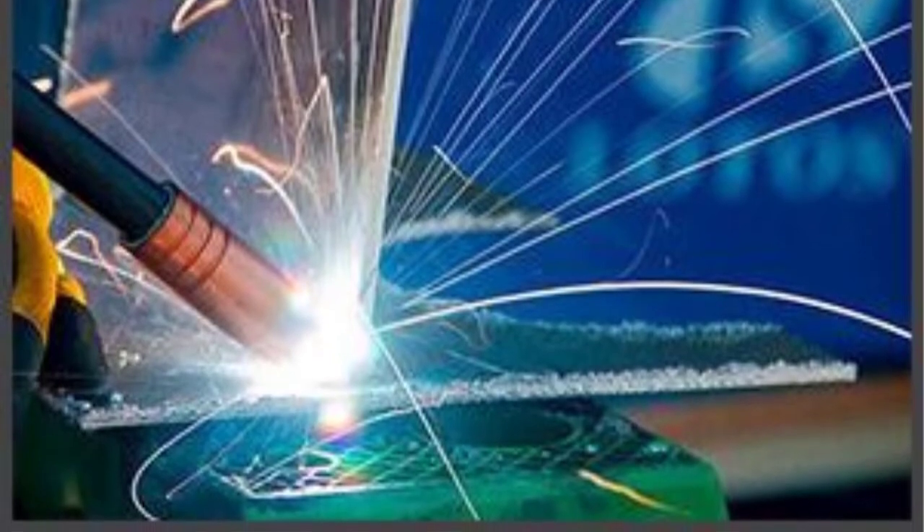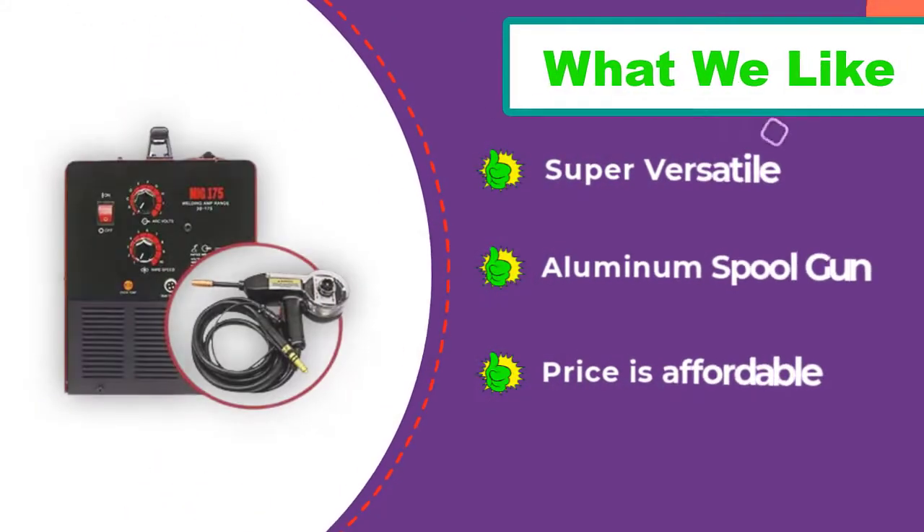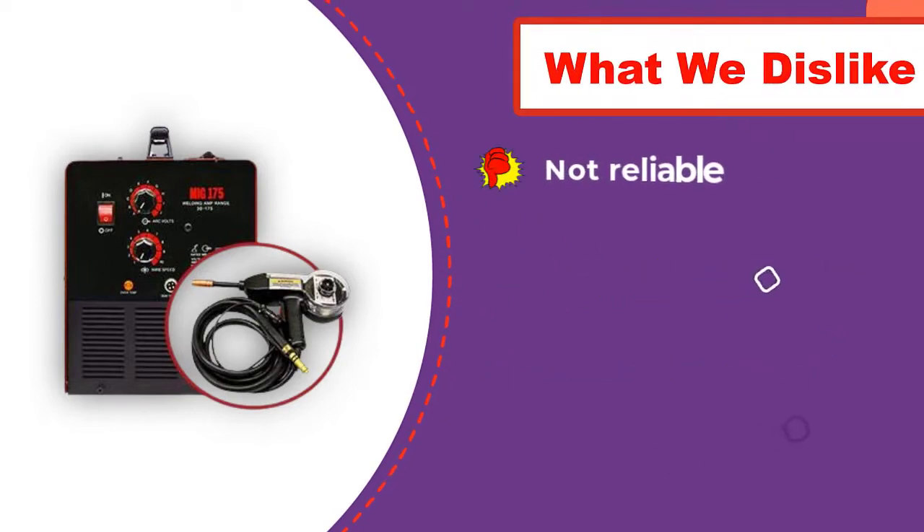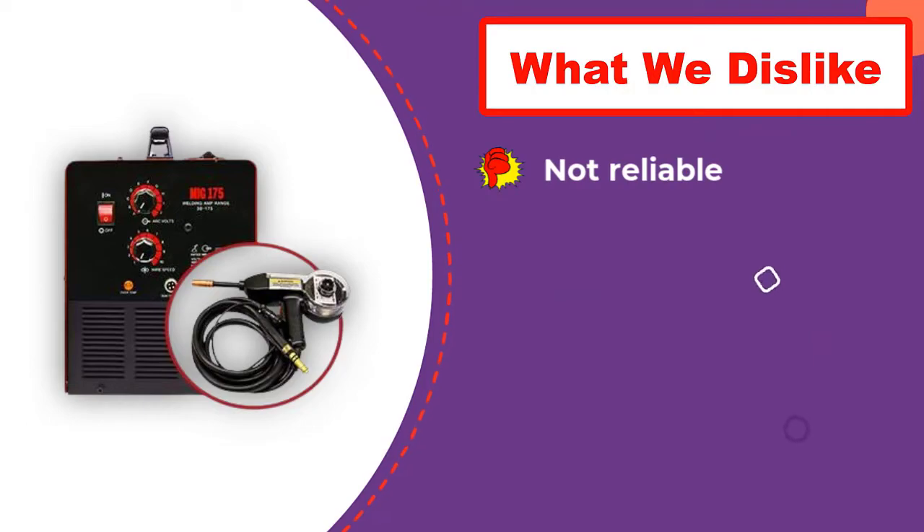The Lotos MIG Welder has an excellent interface that will help you make arcs over a wide range of workpieces. You will get high amperage ratings along with precise controls and a robust structure. It is an excellent unit to produce welds of any kind over different workpieces.